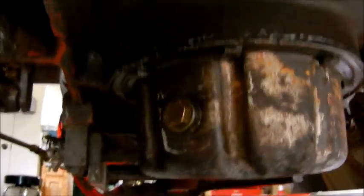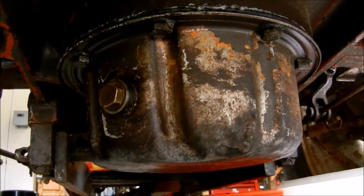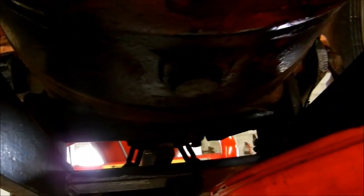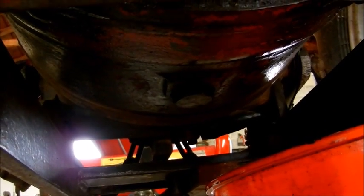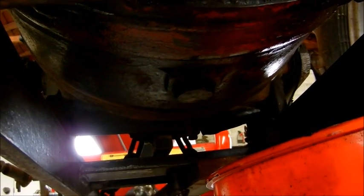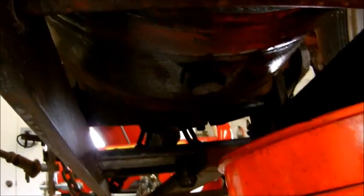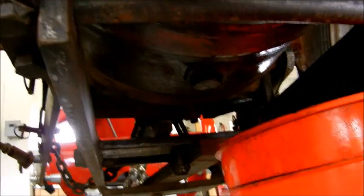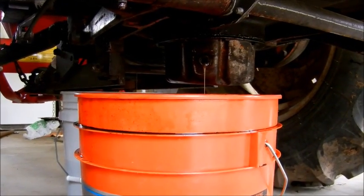So here you have — hopefully this focuses in — there you go. That is what houses the filter. The camera is actually working for me today. There is your 28 millimeter drain plug — or it takes a 28 millimeter socket — so I'm going to break this loose and we'll get to work.